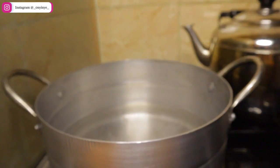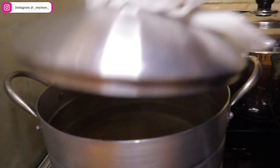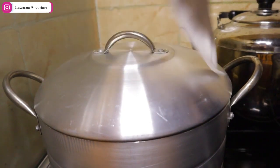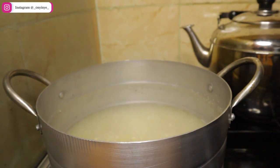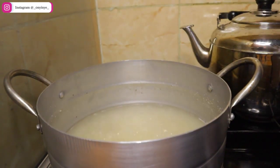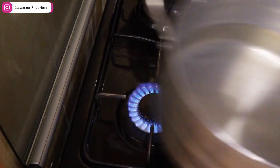Pour the rice into the boiling water and allow to cook for just five minutes. Once it's five minutes, turn off the heat, drain the water and wash the rice with clean water. After washing the rice, pour into a sieve and set it aside for when we need it. Now it's time to make the jollof mixture.